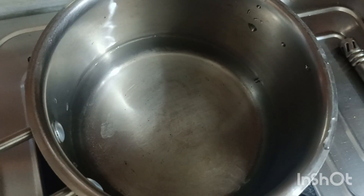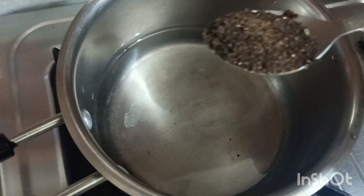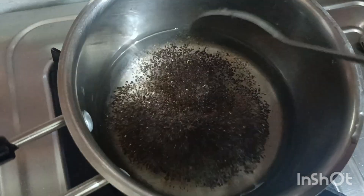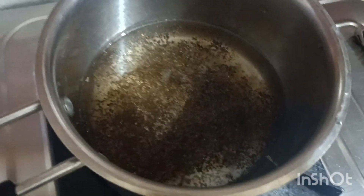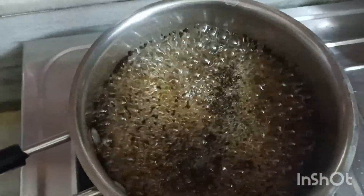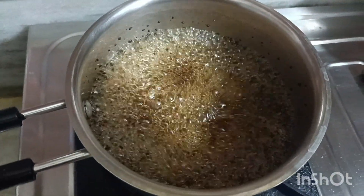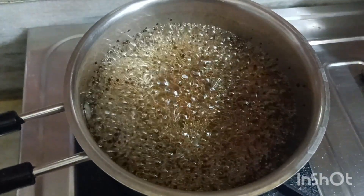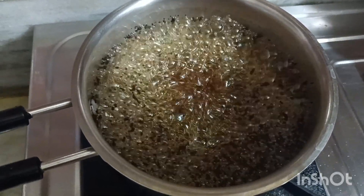You will put the chai patti in the house. Put it through two to three boils. Now I will boil the chai patti in the bowl and stir it. This part is ready.